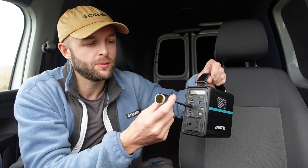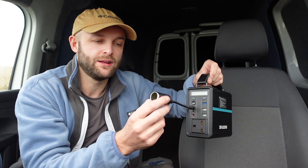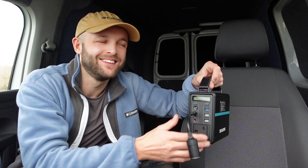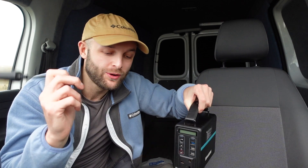The other lead it comes with is a cigarette output lead - so rather than charging the unit, this powers your devices from it. That's really handy for me because I've got a 12-volt shower which has a cigarette plug end on it, so I can just plug that straight in and power my shower. So those are all the leads: solar panel input, car cigarette lighter charging, cigarette output for devices, and the standard home wall charger.